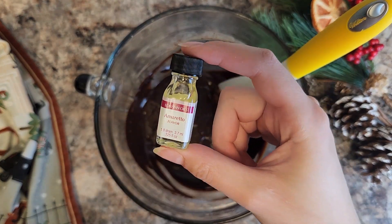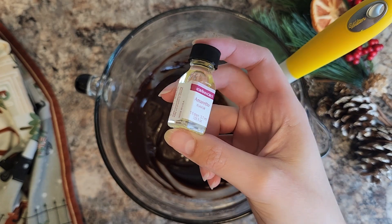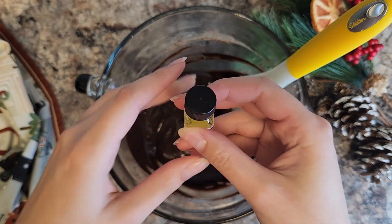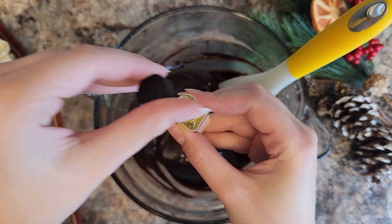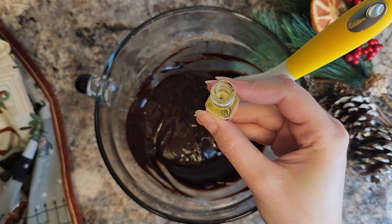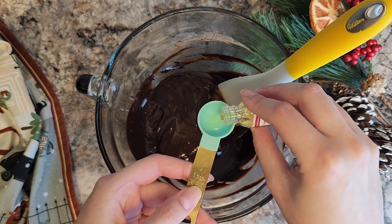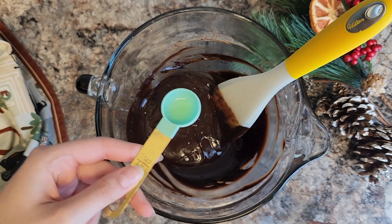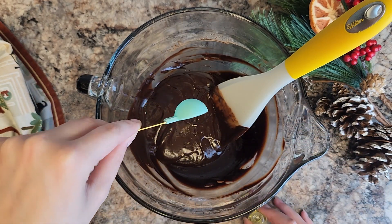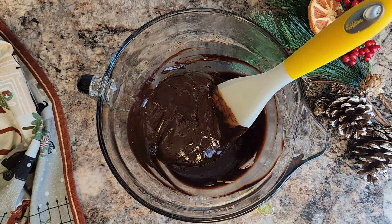We're going to use a little bit of oil-based flavoring mixed into the ganache, and that is going to give us that delicious amaretto flavor. You can substitute any flavor you want in an oil-based flavoring — this smells absolutely amazing, I wish you could smell that. We're just going to use a little tiny bit; it doesn't take much. I'm using maybe a quarter of a teaspoon, like five to ten drops if you're using a dropper. Just do it to taste — you can taste test it as you go to see how potent you want it to be.